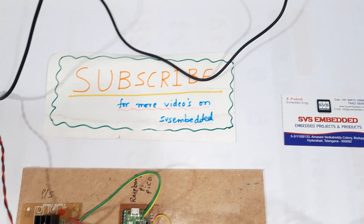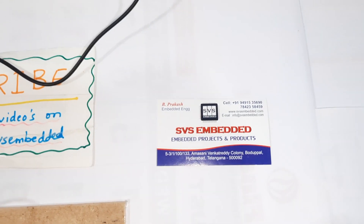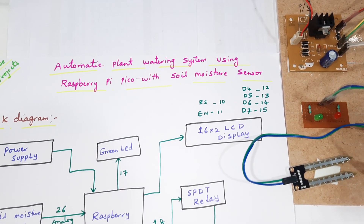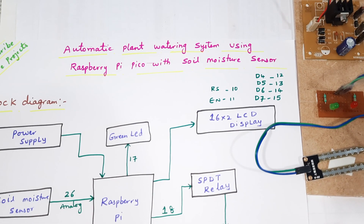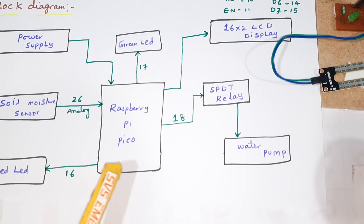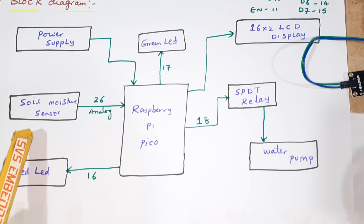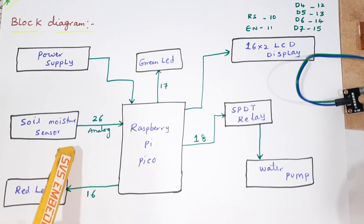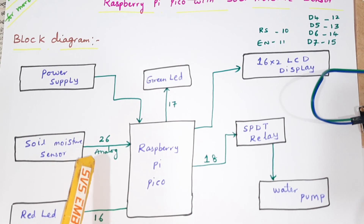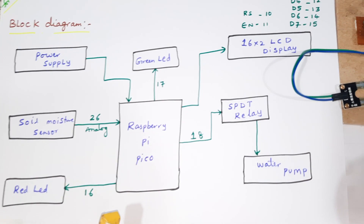Hi, we are from SOS Embedded. The project title is Automatic Plant Watering System using Raspberry Pi Pico with soil moisture sensor. We are using a Raspberry Pi Pico and a soil moisture sensor with its analog output connected to the 26th pin of the Raspberry Pi Pico, along with a red LED.